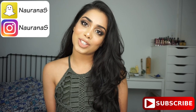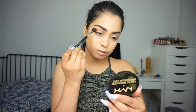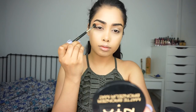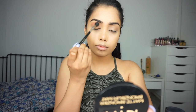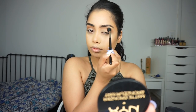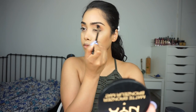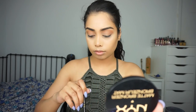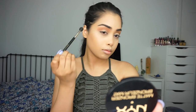So today we're going to be using the Makeup by Mario palette. First I'm picking up the shade called Isabel — it's just a nice burnt orange shade — and I'm putting that into my crease with my Sigma E40 blending brush. I'm picking up a little bit more just to deepen it up a little bit.